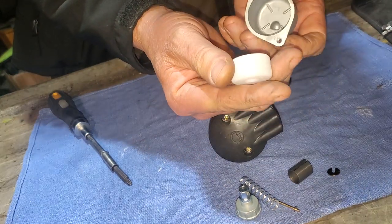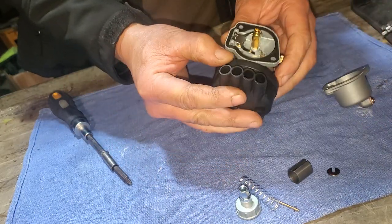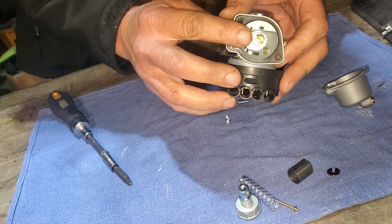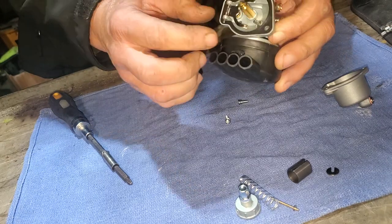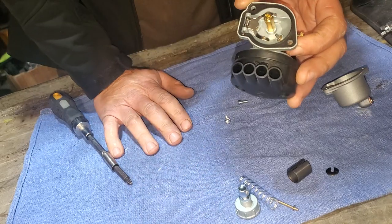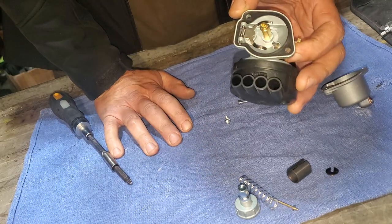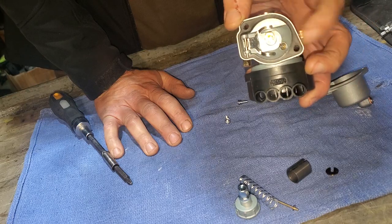And there's the main jet. These can actually be changed if you need to go a lot richer—you know, if you come to find that out, that's called jetting it. You can buy different jets that'll fit in here.